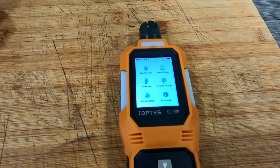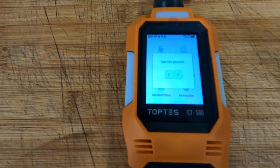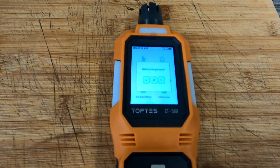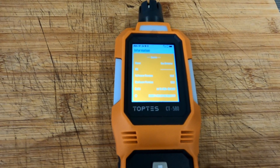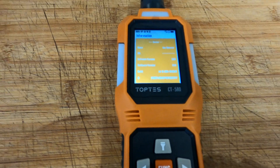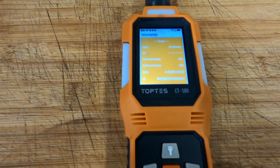For calibration you need a password — that must be in the manual. The advanced menu also requires a password. There's an information screen showing device name, gas detector label, serial number, software and hardware version, build date, battery voltage, temperature, and sensor details.